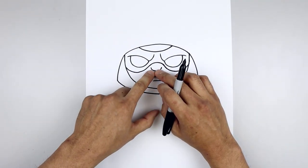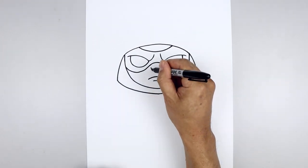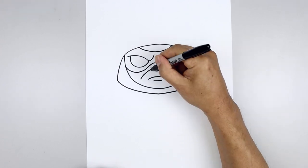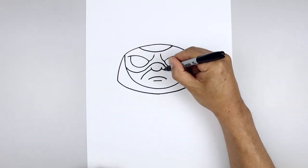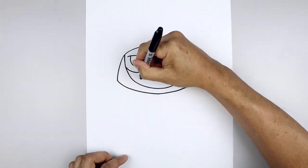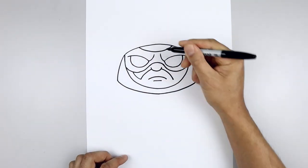Now we're going to tuck the mustache and beard underneath the nose and the mask. Let's start on the left side of the nose, curve out and then down towards the side. Line this up on the right, going out and then down towards the same height. And pull the beard going out and up underneath the mask.